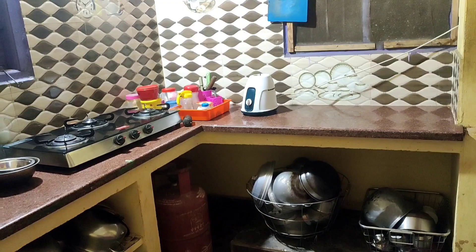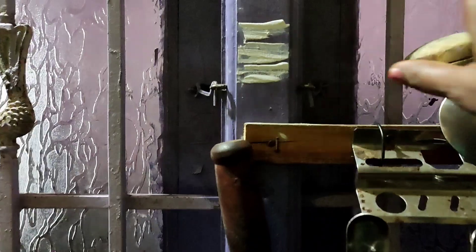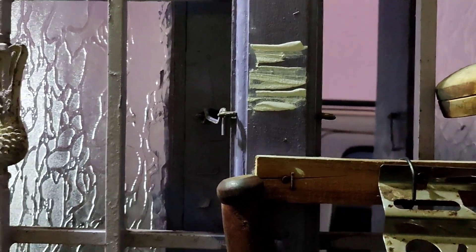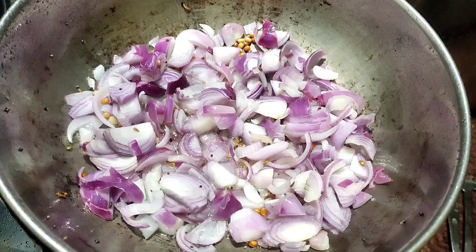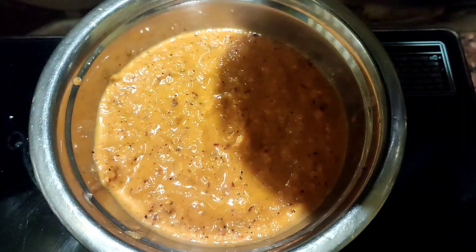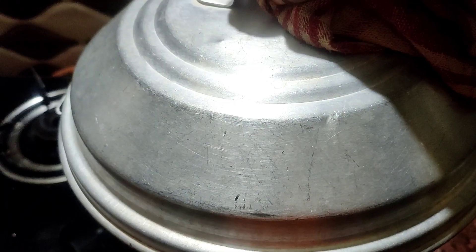We are ready for the morning tiffin. First, the Tengai Chutney — we will mix it in the morning tiffin.